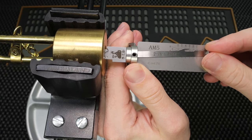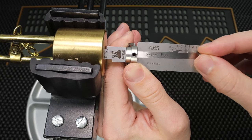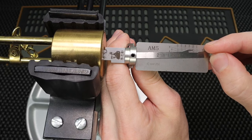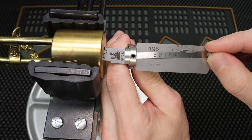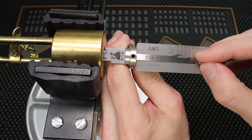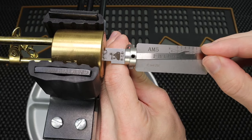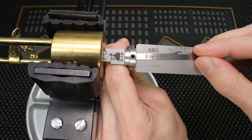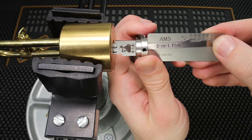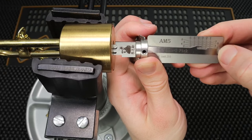We got a click on two, three feels springy, maybe a click on four, nothing really on five, nothing really on six. Going back — two is one, three is two, four is three. Got a little click on that one, a little click, a little click. Let's see: one, two, three, four, five — there we go.